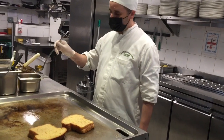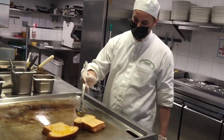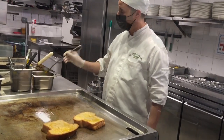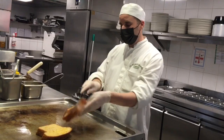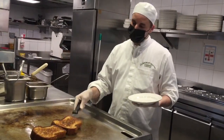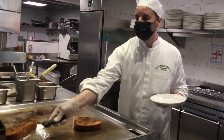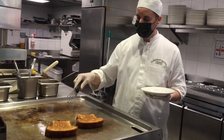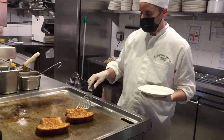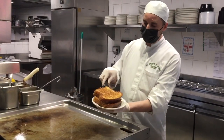Now you want to toast all fresh brioche. Bring your bread to 3D. Brioche now, nice color as well.